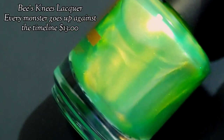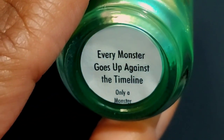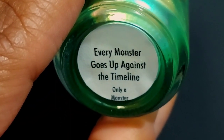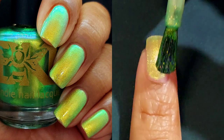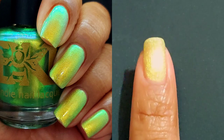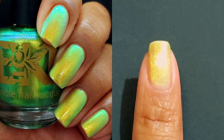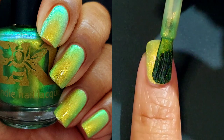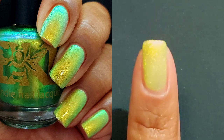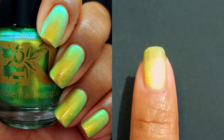Which brings us to our last set of polishes for this video — don't forget to leave a like and share with your friends who love Bee's Knees Lacquer polishes. This one is Every Monster Goes Up Against the Timeline. It is described as a lime green with gold to green to blue shimmer for just $13. I am in love with it — I apparently really like bright, vibrant, glowy greens with blue at the edge. It just pulls me in, and next thing I know I want it on my nails right now.